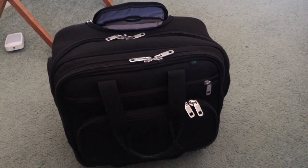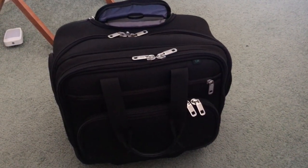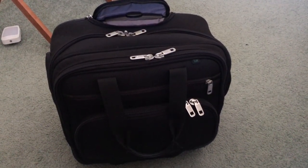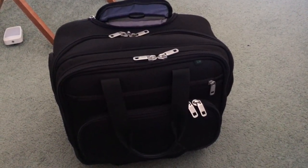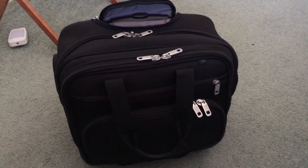I've had this bag for about six months now. It worked pretty well. I'd recommend it for only day trips, maybe at most an overnight. Anything else you'd probably need a bigger bag. So anyways, let's get right into it.